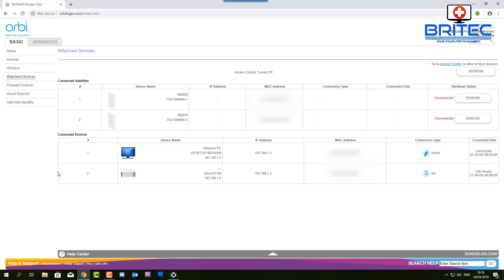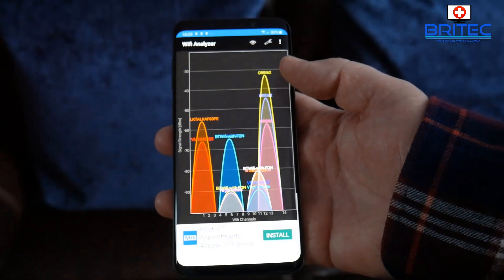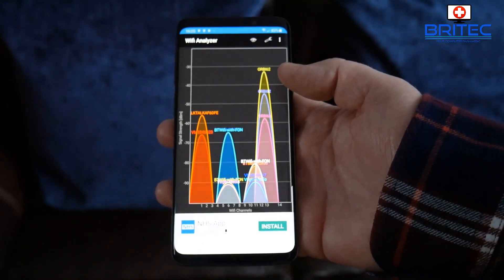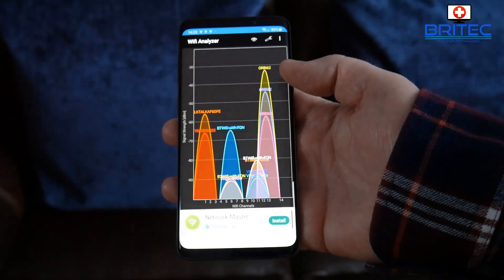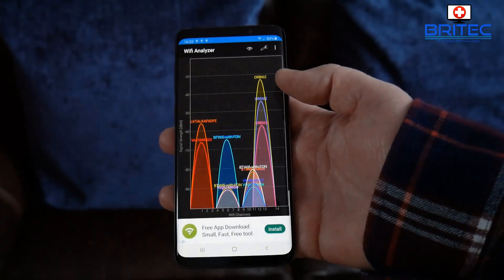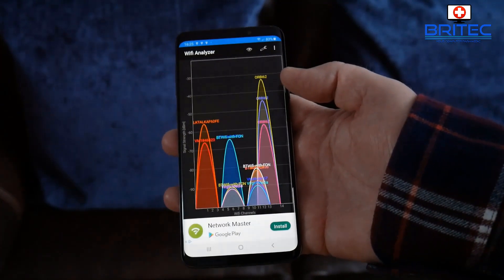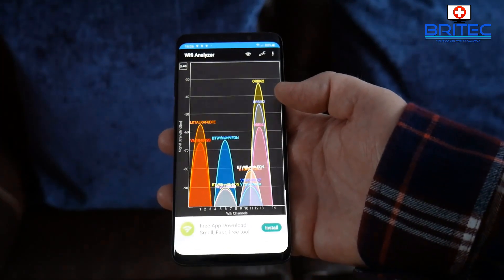You can see all your attached devices and confirm your internet is in good working order. Both satellites are connected — one is showing good and the other is just in the process of being installed. We're getting very good Wi-Fi signal here in what is quite a dead spot in my home. Depending on whether you're using 2.4 GHz or 5 GHz, this will give you good Wi-Fi signal around your home, the perimeter of your house, and sometimes further out into the garden.